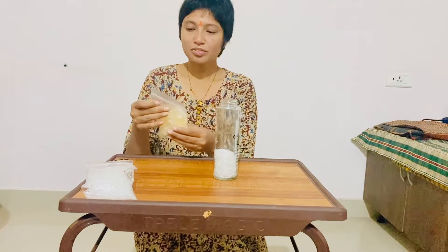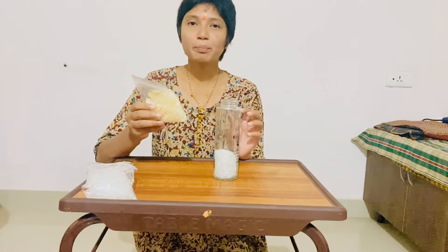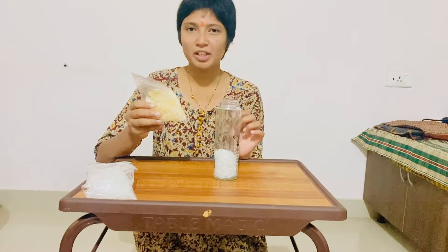So first, basically, we have three ingredients. First, we have warm poo. We have two colors in this warm poo. One is white, and the other is pink or light red combination.